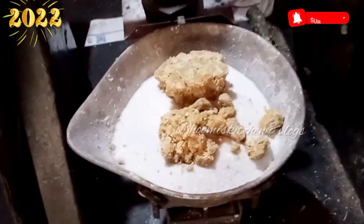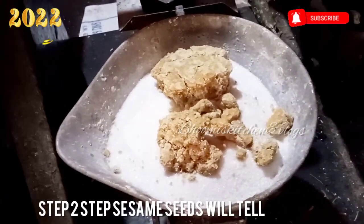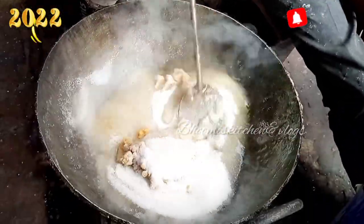It's about half kilo chini. There's half kilo gurd and 2 kilo chini. You can see the chini and gurd ki patti.